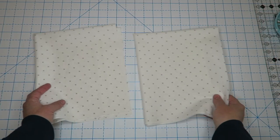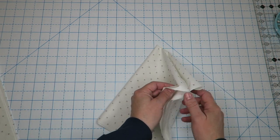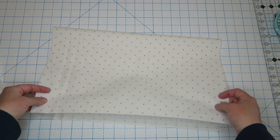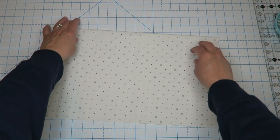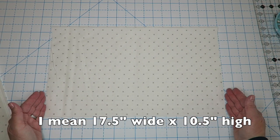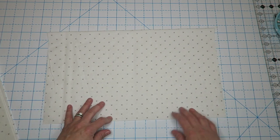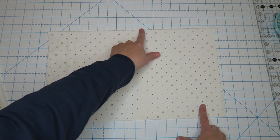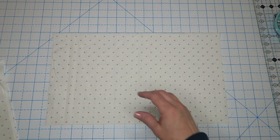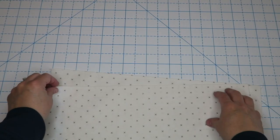We're going to start off with our inside pockets. I'm going to take each pocket piece and fold it in half wrong sides together so the pretty side is out on both. Make sure you fold it so it is 14 inches wide by about 10 and a half inches tall. Then take it to the sewing machine and run a stitch down this edge just to give it a finished edge — do that to both pocket pieces.